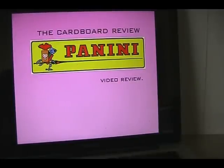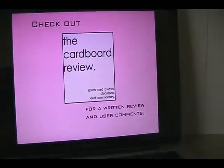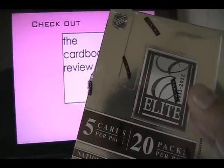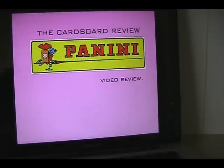Hi guys, and welcome to the first video review of the Cardboard Review. I'd like to thank Panini for providing this box of Elite for my review. I'm going to go ahead and open this box of 2011-12 Panini Elite Hockey in front of you guys, and we'll see what we get, and we'll talk about the cards a little bit — the good, the bad, and all that kind of good stuff. Again, huge shout-out to Panini for providing this box. Really do appreciate it.